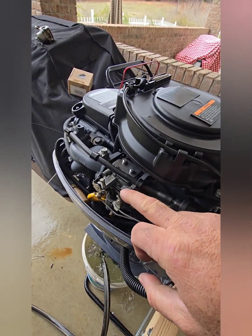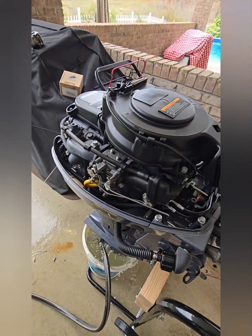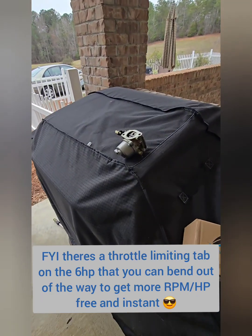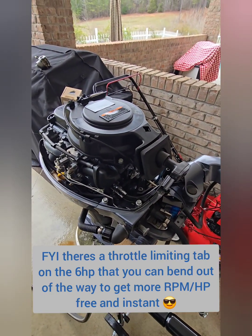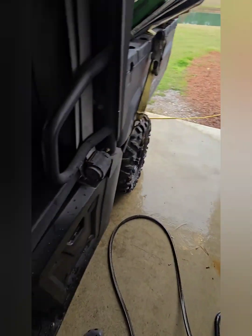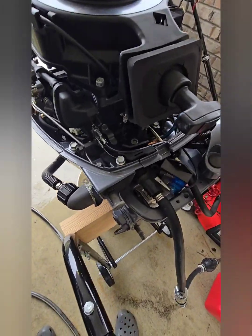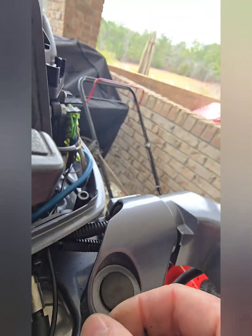Also for people who want to replace a problematic 9.9, this should be a good solution. I'm going to keep my old carburetor just in case I sell it to someone who wants it to be a six horsepower — for restrictions or something — since the cowl does say six horsepower. But yeah, this thing works nice.